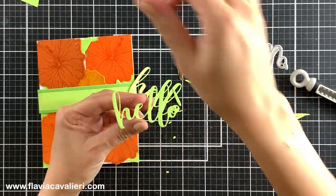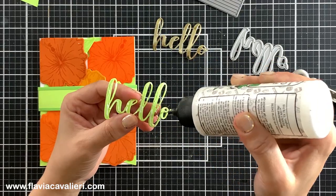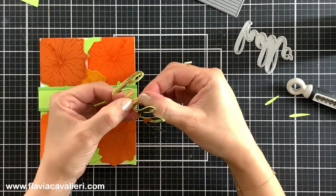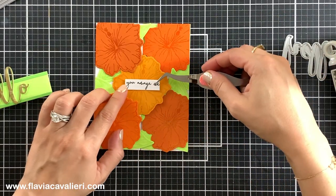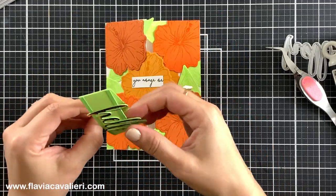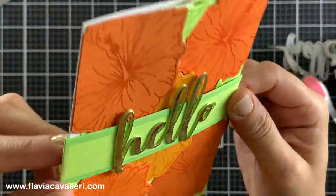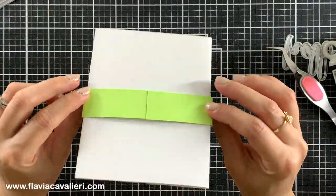For the sentiment I die cut the word 'hello' using a die plate by Honey Bee Stamps. I will stack some green die cuts for dimension and top it with the golden die cut 'hello'. I will also add a sentiment strip to the front of this note card, placing it right in the center so the recipient cannot see it when the belly band is on. It will work as a surprise element for when they remove the belly band. I chose the sentiment 'you amaze me' from that stamp set with the large flowers. If you decide to add belly bands to your note cards, make sure you test that the belly band easily slides in and out.